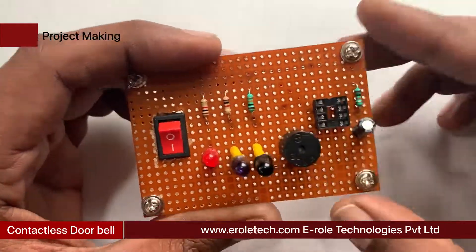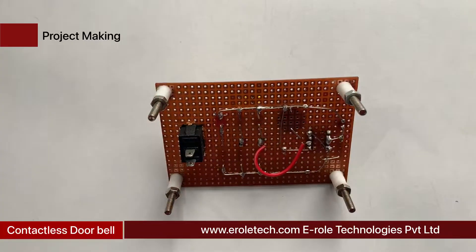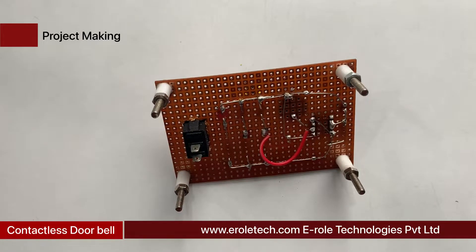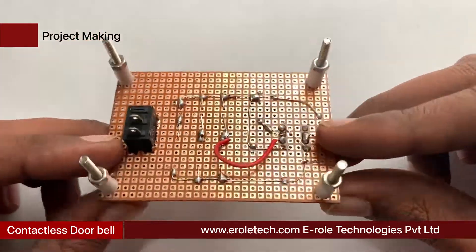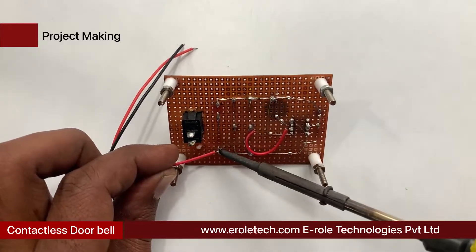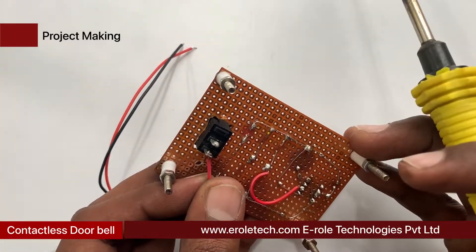This is a buzzer — it has two terminals, positive and negative. It has a plus sign on its top indicating the positive side, and the other side is negative. Now solder the PP3 battery connector: connect the red wire with the positive terminal and the black wire with the negative terminal in the circuit.